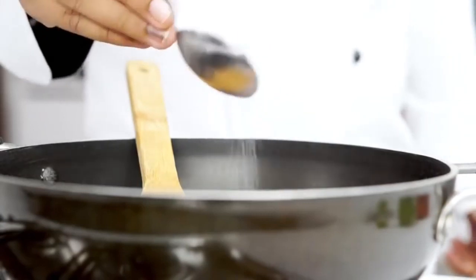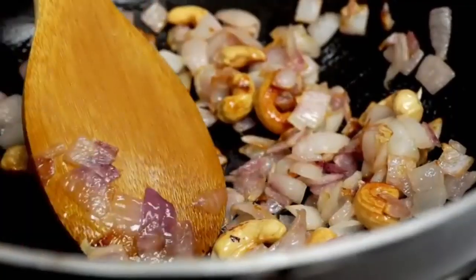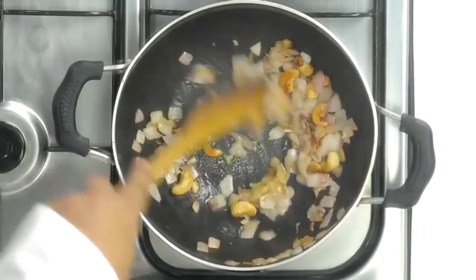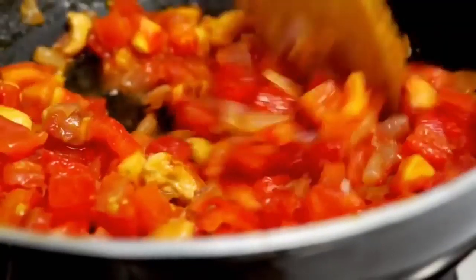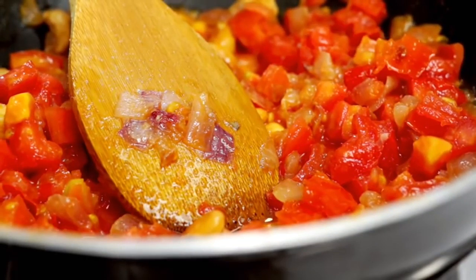Going to season this well with salt and cook the onions until they start to turn golden. The onions are now starting to get golden, so I'm going to add in about a tablespoon of ginger garlic paste. Make sure to cook the ginger garlic paste well into the recipe. After the paste is cooked, I'm adding in the tomatoes. Now all we have to do is wait for it to cook down quite a bit, or until it starts leaving the sides of the pan.